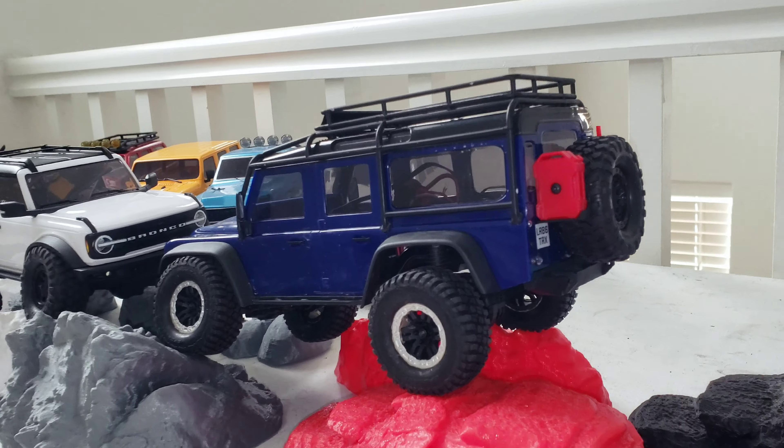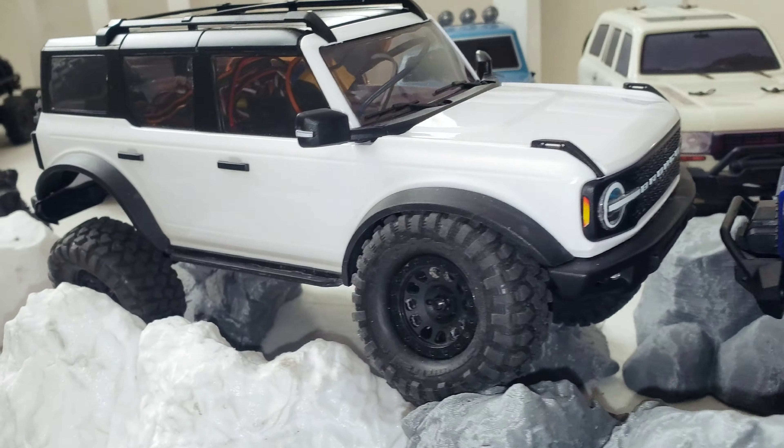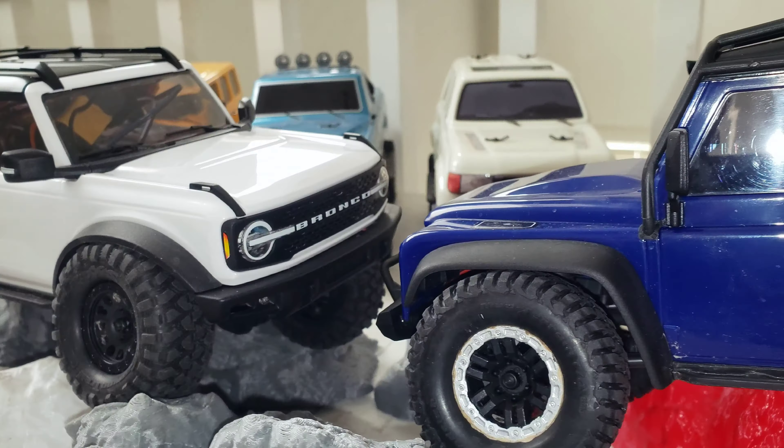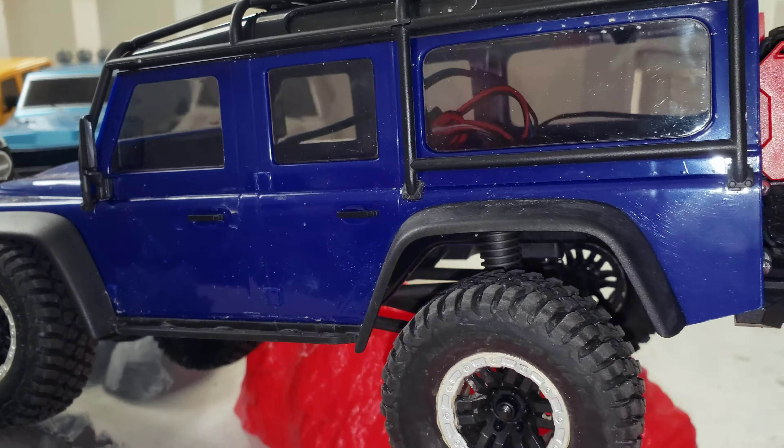What is up RC Enthusiasts? Today we're going to be talking about the TRX-4Ms right here. One little problem I found that nobody really is talking about. I'm not sure if anyone else has noticed this, but I noticed this while doing service to these guys after my mud run and I realized this is kind of weird right here. Let's check it out.